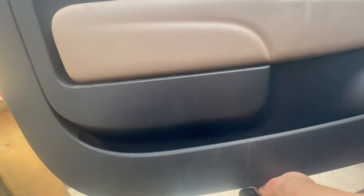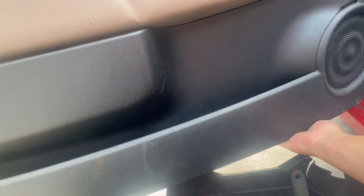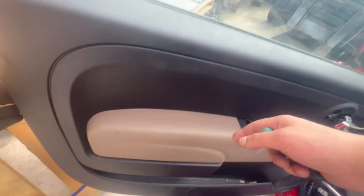We will first pull the bottom out and then we will need to slide the door panel upwards to detach it from the window seal. That will be the same way you put it back — you have to first slide it on at the top. So make sure it's unclipped and then pull it up.